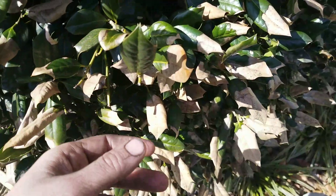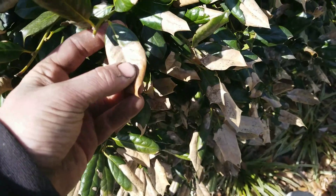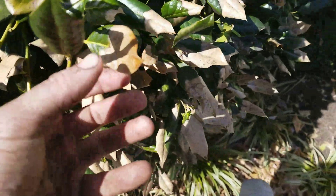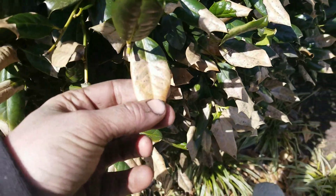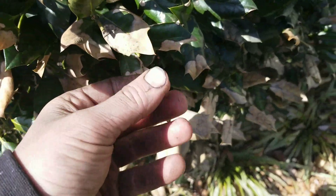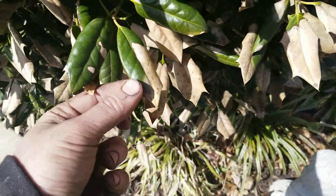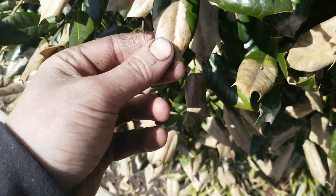As it comes out of dormancy and the plant goes to start growing, no moisture is left in the leaves. A key symptom of purple leaf scorch is starting from the tip and moving inwards. You can see here on all these — it starts at the tip.